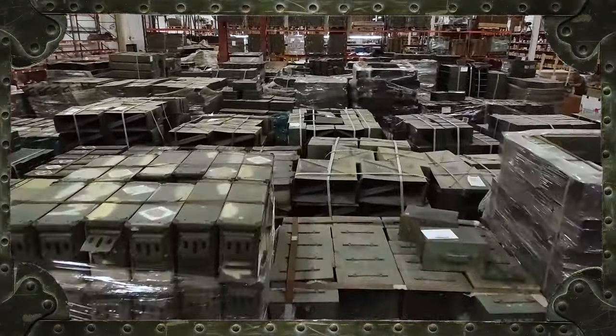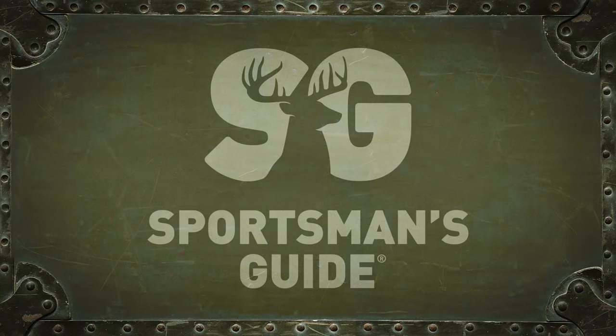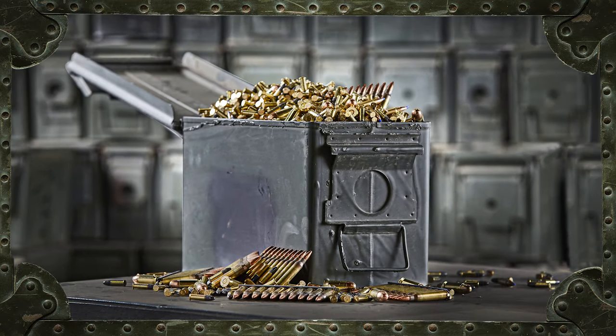Ammo cans. And more ammo cans. Sportsman's Guide has them, and they're great for storing your ammo and so much more.